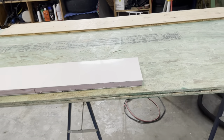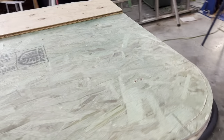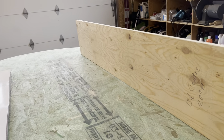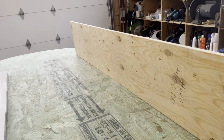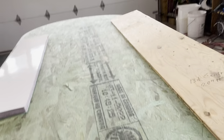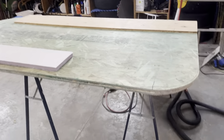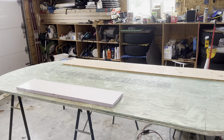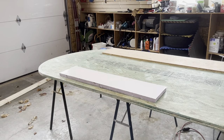I just have to get it straight. There's a little bit of a bow there, so I just have to shim it all up and make sure it's all straight. And I guess that's it for today — not for work, but for videos. Thanks for watching. Have a great day.